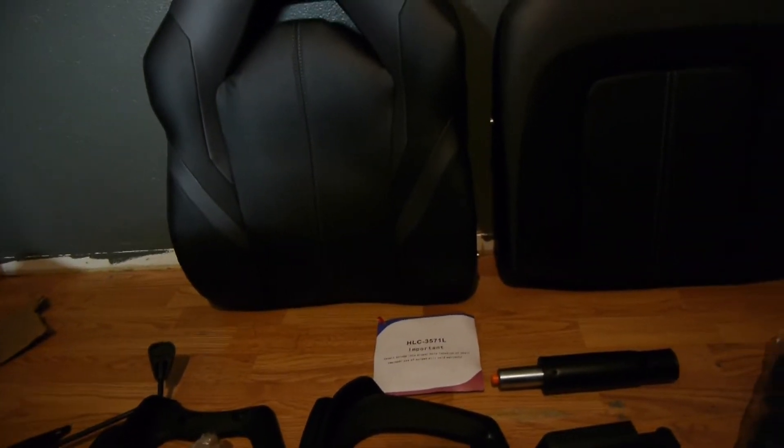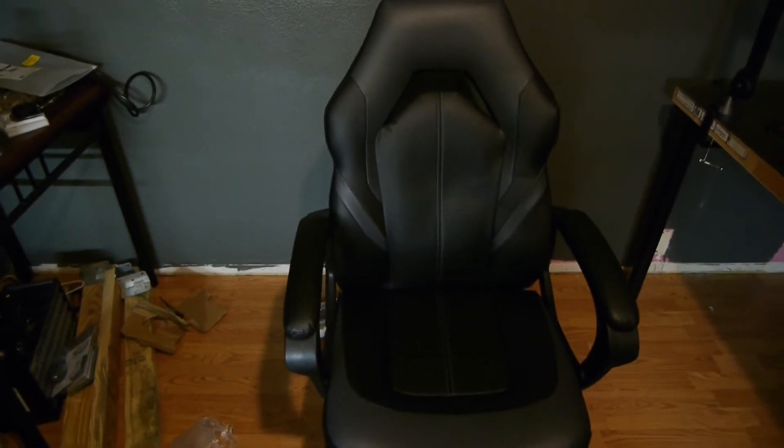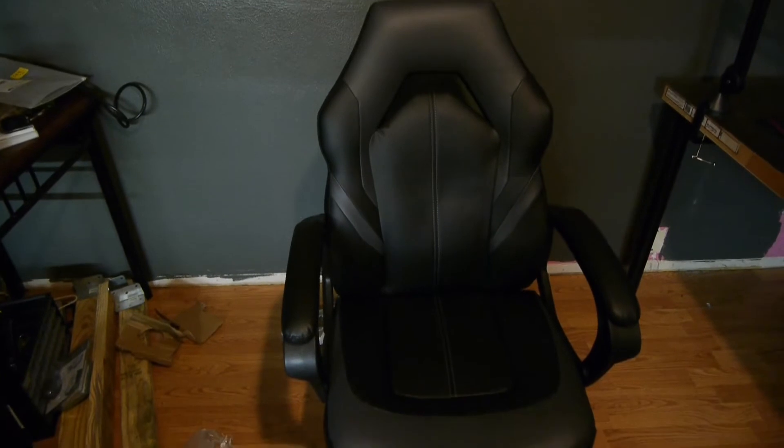Alrighty guys, I'm actually gonna assemble this, test it out, and let you guys know how it is. Hey guys, back again — this is the second part of this video. This chair took me a lot longer than I thought to assemble.